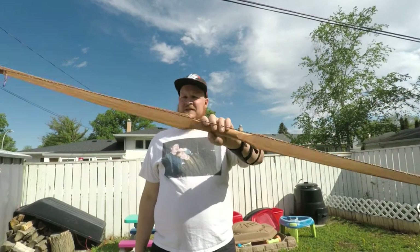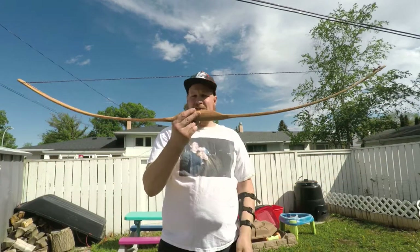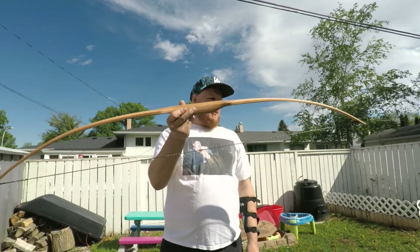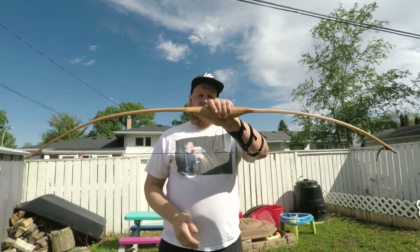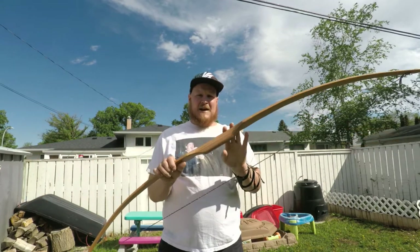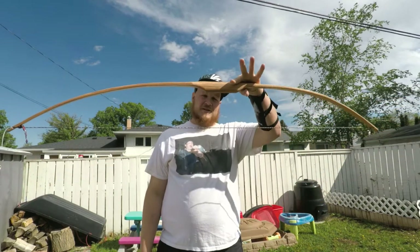Just need basic tools and really just some patience. It took me probably about 13 hours to build this, and I'm really happy with the results. I might be wrapping the handle in some rabbit leather, and might even do a little arrow rest. But for now, I'm just going to shoot it like that.